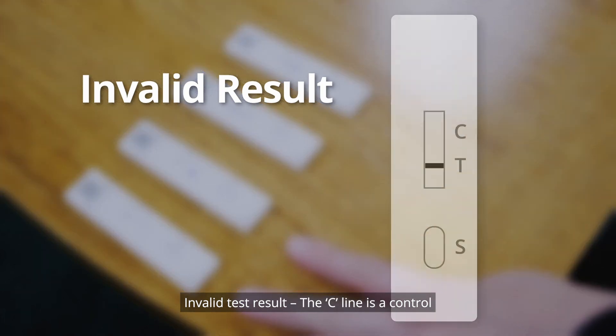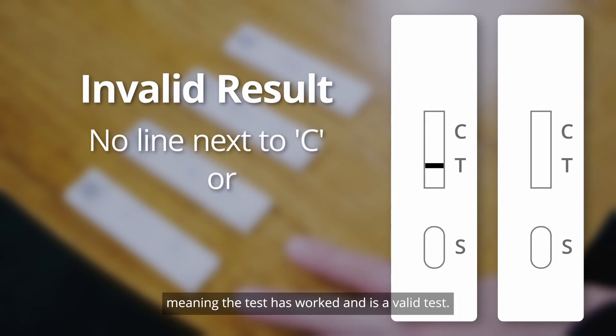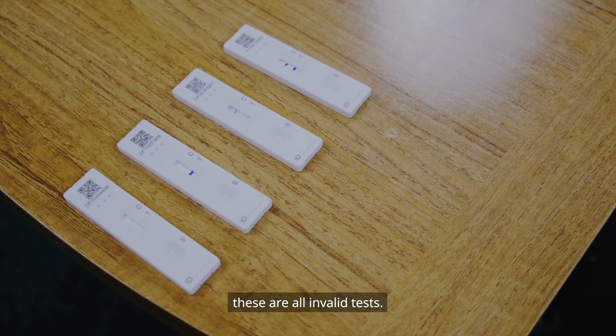Invalid test result: The C line is a control, meaning the test has worked and is a valid test. If the line is not there, it means the test has not worked properly and you will need to do the test again, starting from scratch. Other invalid tests may show no lines in any of the control indicators, or a single line in the T indicator. These are all invalid tests.